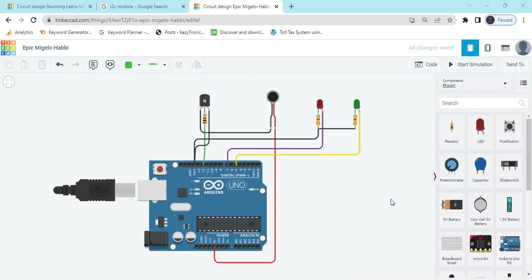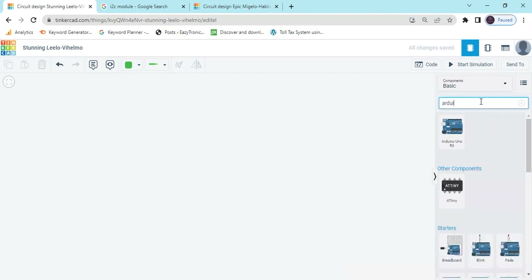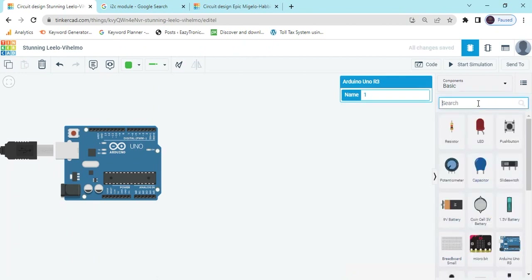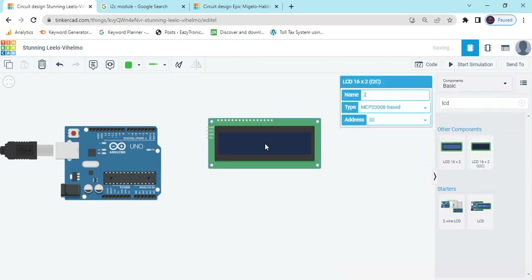Hello students, today we make an electronic voting machine EVM. Now start the project. First we open TinkerCAD. Now search the components — first we search Arduino Uno, drag and drop here. After that we search LCD; we use a 16x2 LCD.